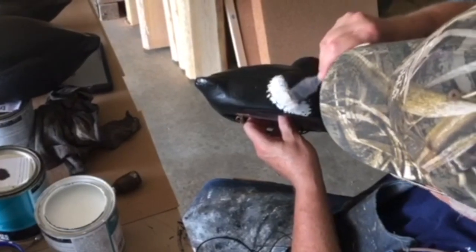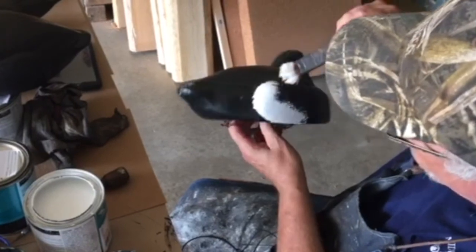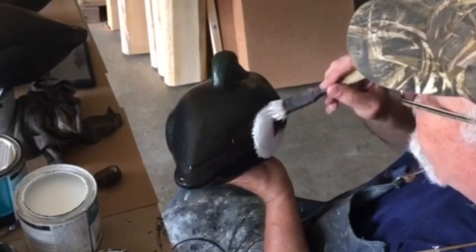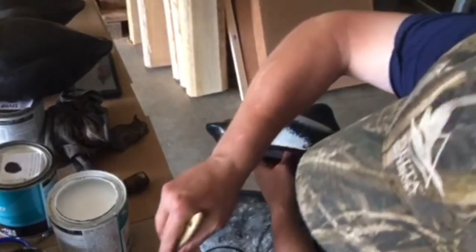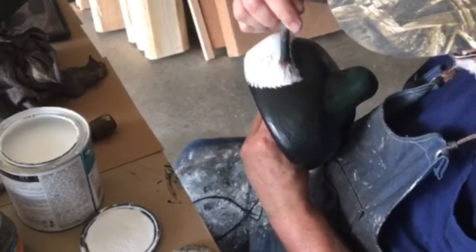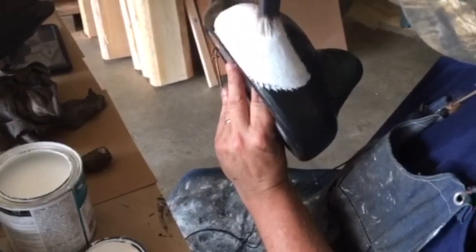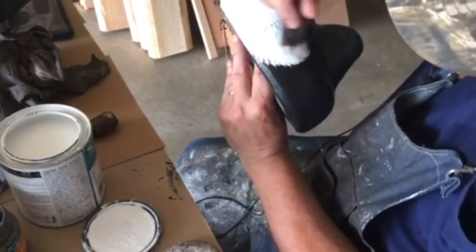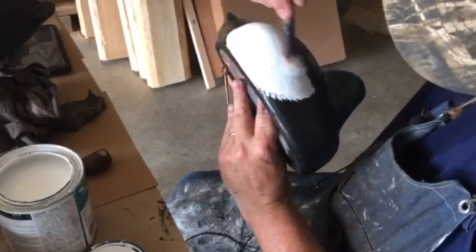Using the edge of that brush to really break up the edge of that side pocket to make it look like feathers — see how it's breaking that edge up. In nature these are not straight lines, they may look like straight lines in a picture but they're really not. Now I'm going to use the edge of this brush to cut the edge where the chest meets the side pocket, and look at all that — it really breaks up that line and makes it look like feathers.